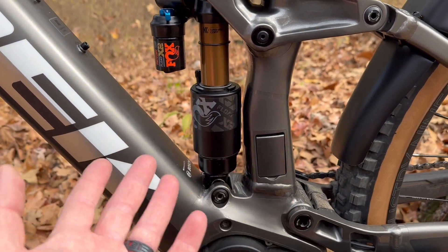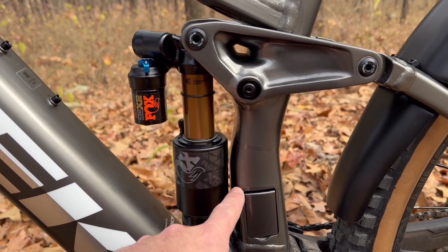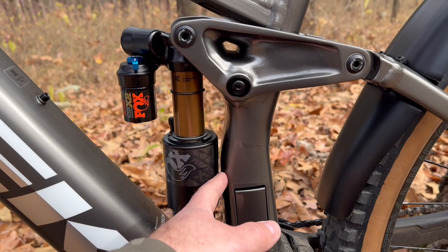I don't know about the Rail 5 or Rail 9, but for Rail 7 Gen 2, this will fit. It's tight, but it fits.